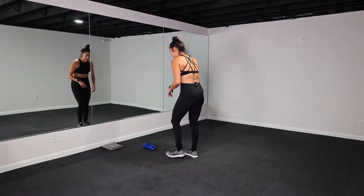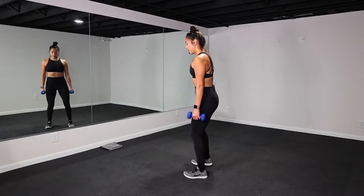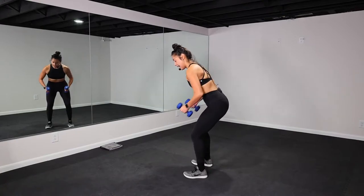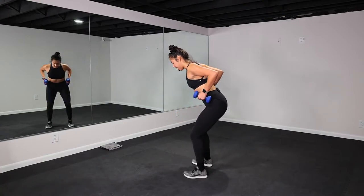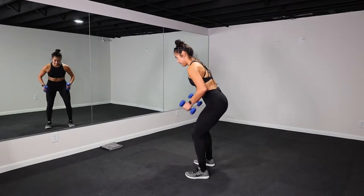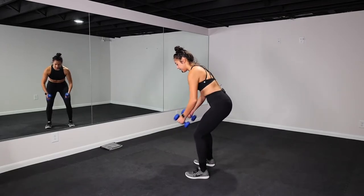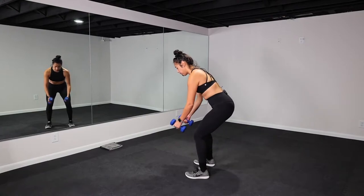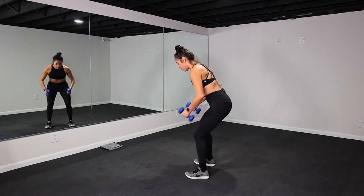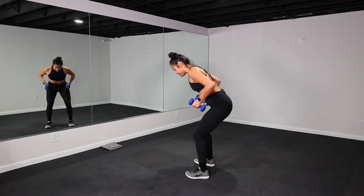All right, fourth exercise. Grab those weights. You're going to come into a bent over row. Soft bend in your knees, you hinge forward. Head is in line with your spine. You drive the elbows back and then release — pause at the top and then release. 40 seconds of work starts now. Those weights come to your hips, elbows are driving back. Hinging forward. Take this as slow or as quick as you need. The more we hinge, the more resistance we have.